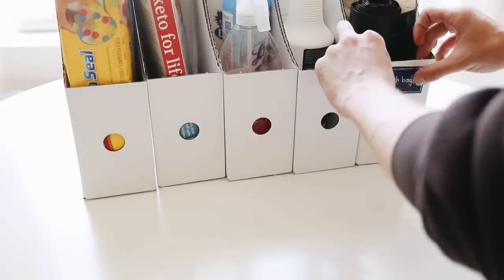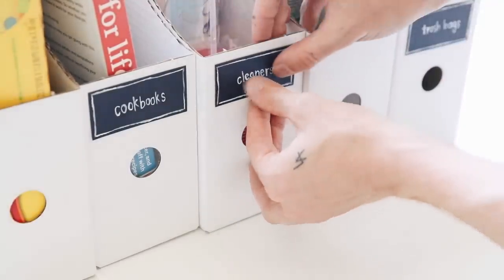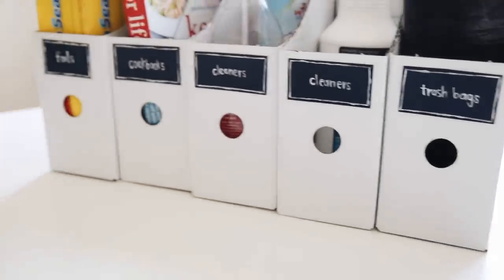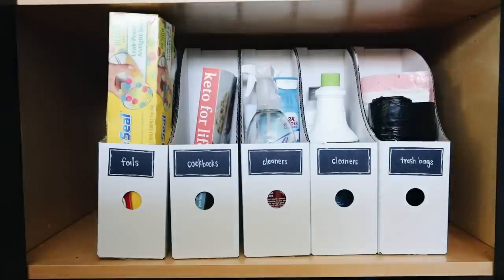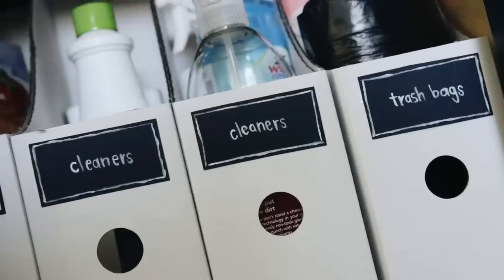I wanted mine to look a little rustic and modern farmhouse, so I used white paint, but you can also use a white jelly roller or white pen to make it look cleaner. Once they were all done and cut, I used a little bit of glue to glue them onto the front top of each organizer — I opted to glue them over the hole so the hole can still be used to pull out the container. Then just pop these into any drawer or cabinet and they fit perfectly.